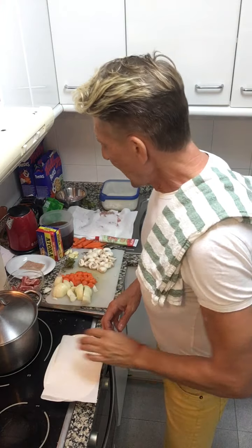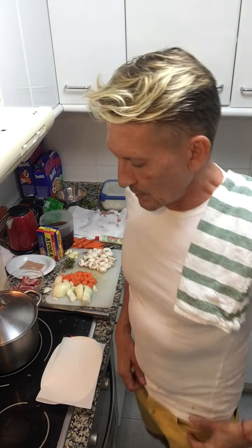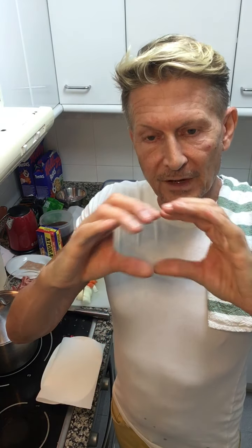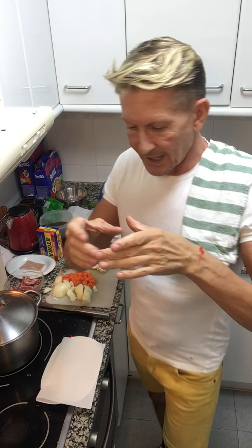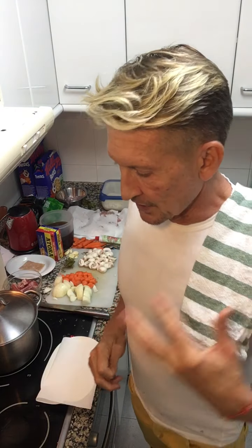I'm going to dive straight in because there's lots of things to do — it actually takes four hours to cook this. The first thing we're going to do: I've got some bacon, a whole nice piece of bacon. I've taken the rind off and kept it, and I've cut it into lardons. That's going to be the basis and start of the boeuf bourguignon.